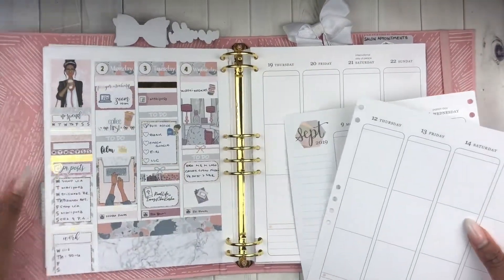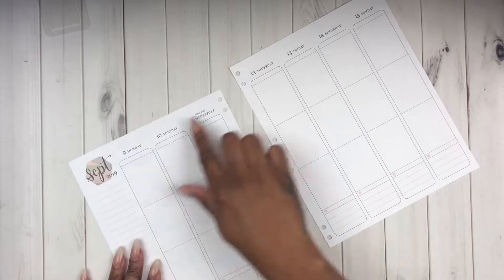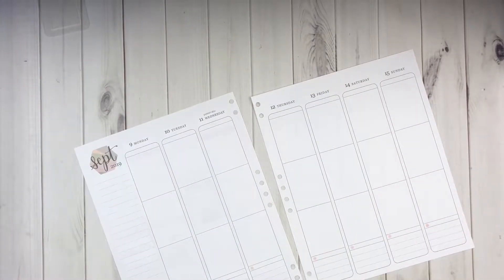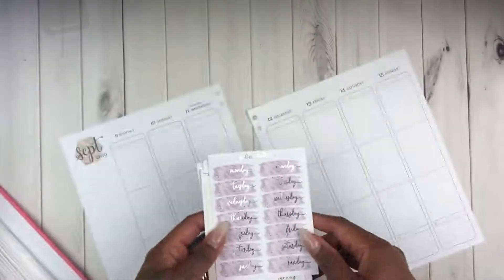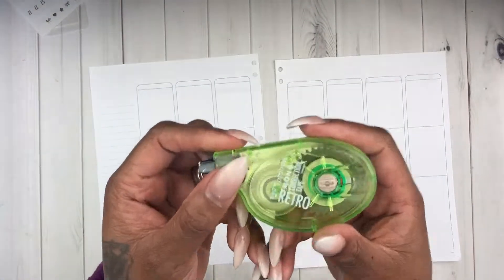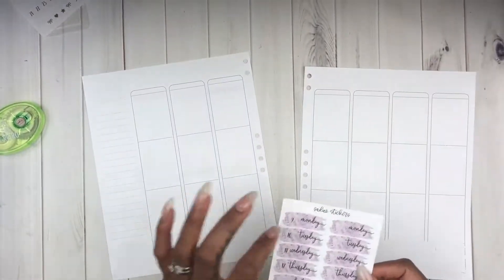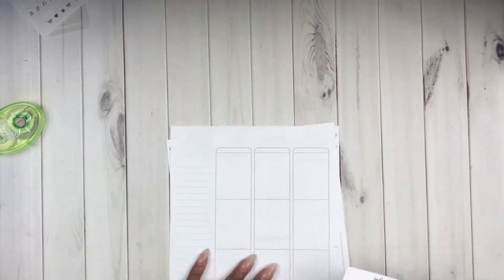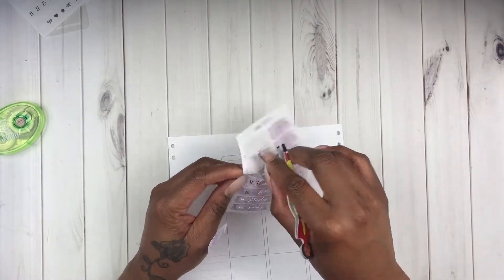I've already pre-sliced the hole punches for the whole month so I don't have to keep opening it up and putting a lot of tension on the rings. I'm showing you the areas where I'm going to white out and I'll be using these date covers from Sadie Stickers and this is the Tombow that I use quite frequently.